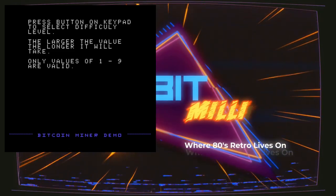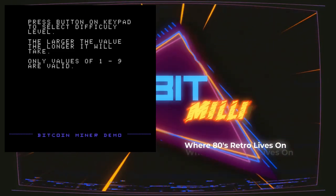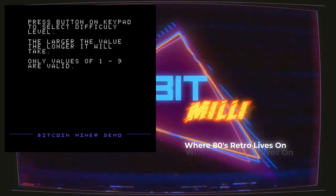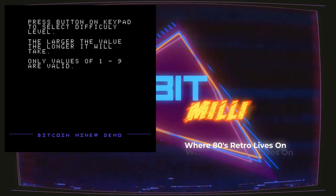I'm going to start out with just giving it a hash value of one so you can see what happens when we get a match. Actually, first I'm going to start it with a value of nine so that I can explain the next screen, then I'll come back and show you what happens when you hit it. So I'm going to do a value of nine.